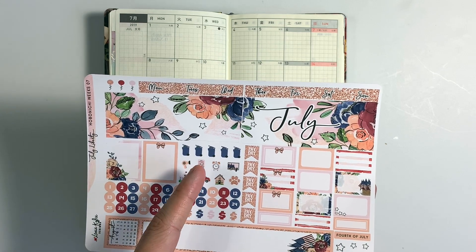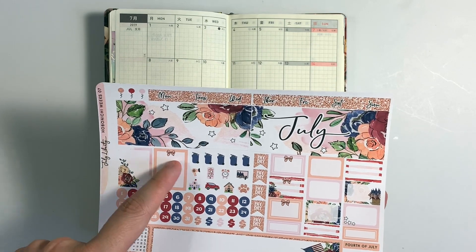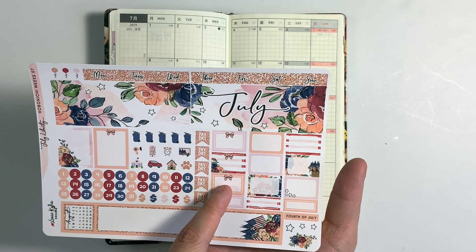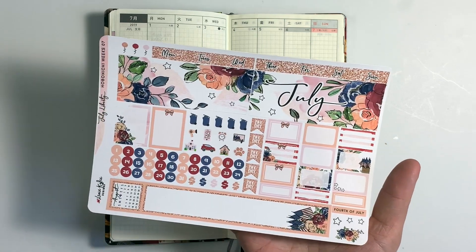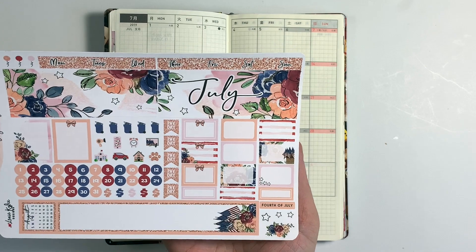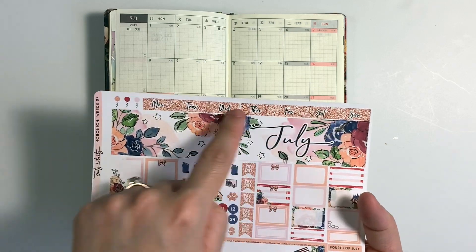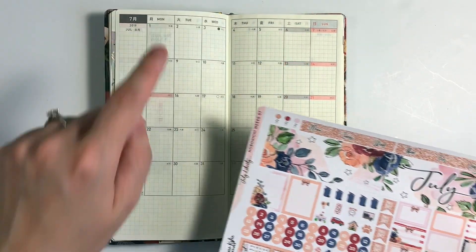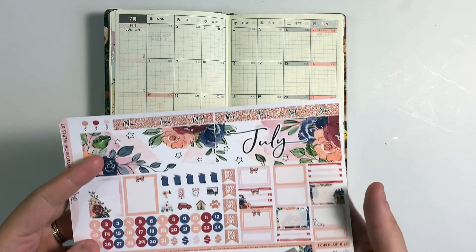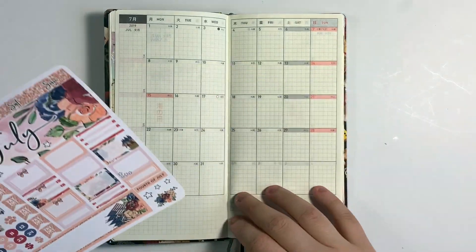There's also an alarm icon, a phone, a hair dryer, something that looks like a school, a car, and then a house. There are a couple of full boxes that would fit the entire box for a certain day, and then these look like half boxes or quarter boxes — maybe a third, I can't really tell. Then a little label that says 4th of July, a couple of stars, and week covers near the top, plus what looks like balloons maybe for birthdays. The stickers are really small but I'm excited to see how they all lay out on the page. So let's go ahead and get started.